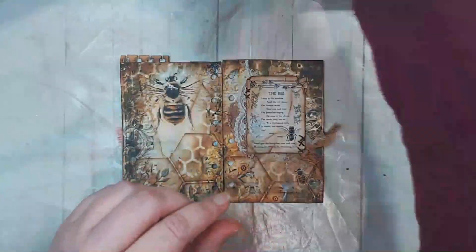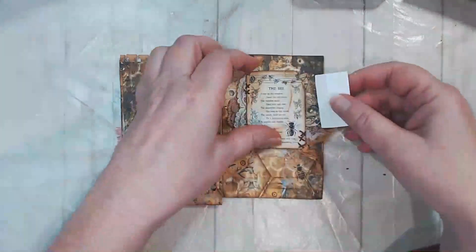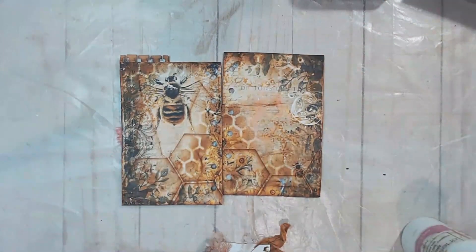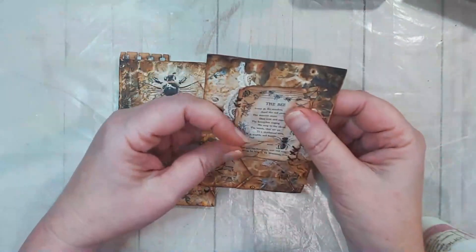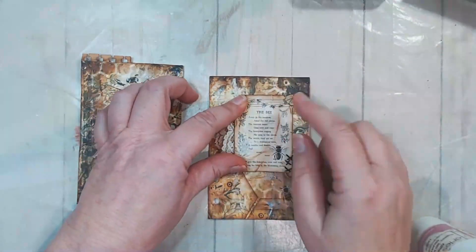I did grunge up the journaling card with the lyrics on there and gave it a good inking with the vintage photo distress ink, crinkled it up, and gave it torn edges. Right there I'm just adding a little bit of depth to it by adding a piece of paper on the back and getting it where I want it to be.